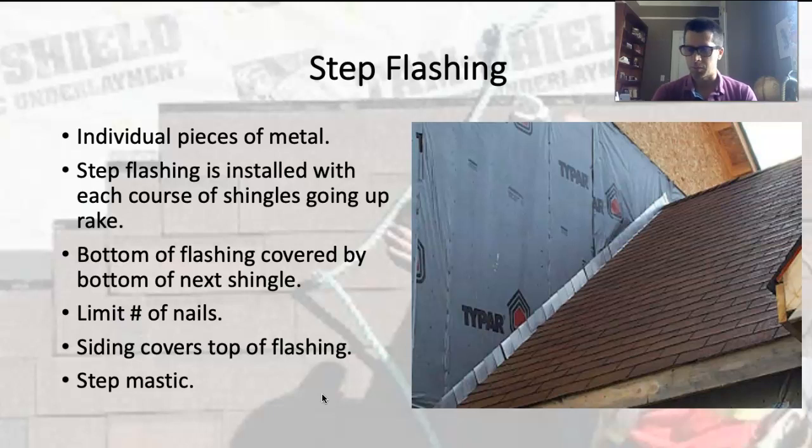Sometimes they're 16 inches long, but most of the ones we use are about 9 inches long. It's an L-shaped piece of metal — one side goes over the shingle, and the other piece goes against the wall. You don't really want to see the step flashing.